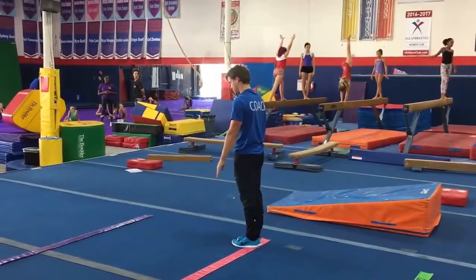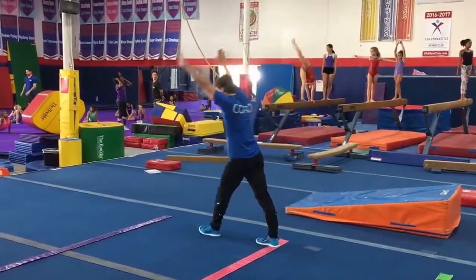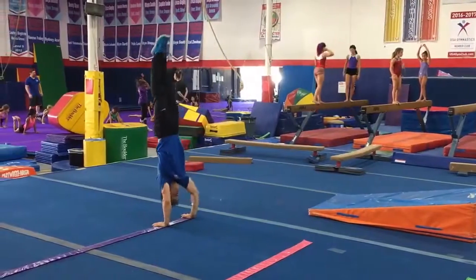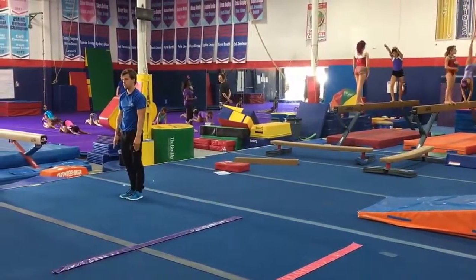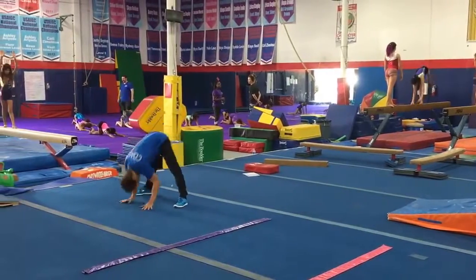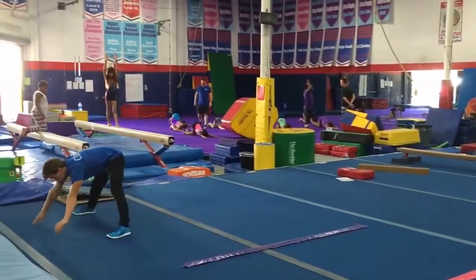Handstand forward roll, quarter turn straddle roll, straddle handstand.